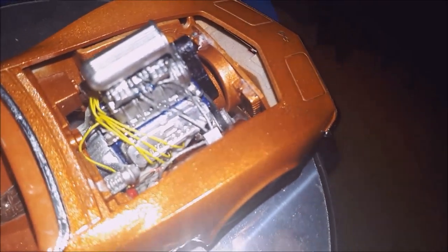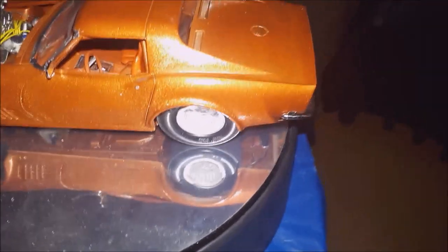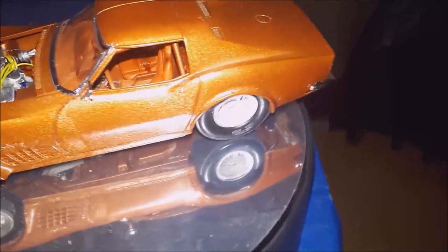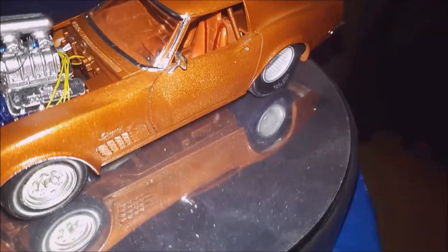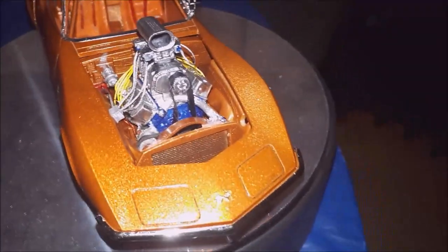I scratch built the fuel block, I scratch built the roll cage, scratch built the back part of the chassis, scratch built the coil shocks in the back, and the four link. It's got the brackets from the dirt modeler, and the rad hoses are braided hose.